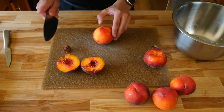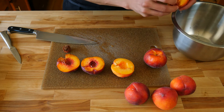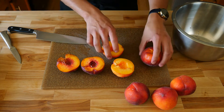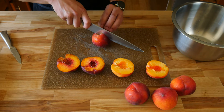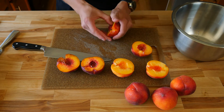Once you have them cut in half, give it a twist like an avocado. Be careful not to squish them because peaches are really soft. Go ahead and pull that stone out of the middle and give it a toss. You can also use canned peaches for this recipe — if you do, there's no reason to make the simple syrup, because there's enough simple syrup in the canned peaches that you can skip that step.